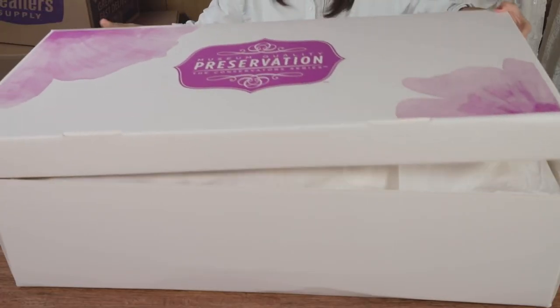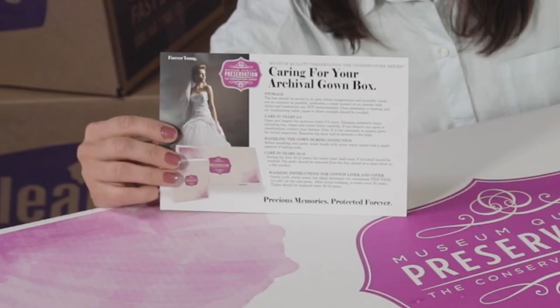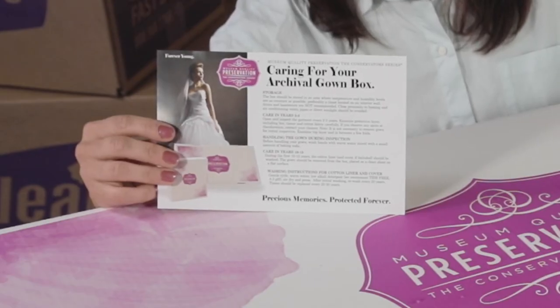You can now place the lid on the box. Present your museum-quality gown box with the customer care instruction card so that your client will know how to store and best care for their wedding gown when it leaves your hands. If using an outer muslin cotton cover, you would put that over the whole box and zip it closed.